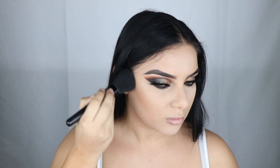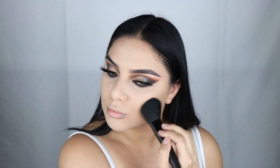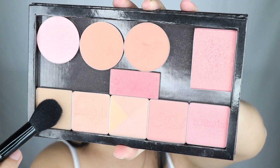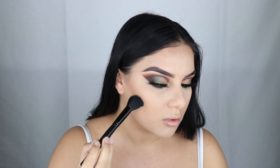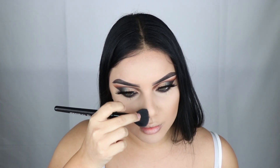For bronzer I'm going to bronze my face with Matte Cosmetics Give Me Sun using an ELF complexion brush. Then I'm going to do a little contouring with Benefit Cosmetics Hoola Bronzer using an ELF small tapered brush. I'm also going to do a little contouring on my nose as well.